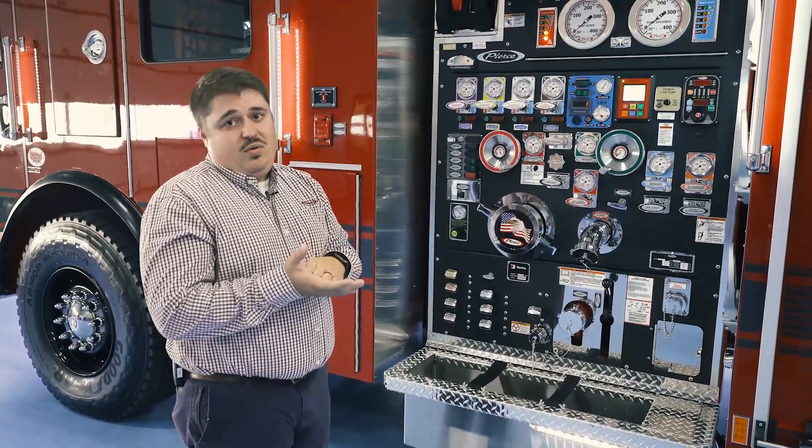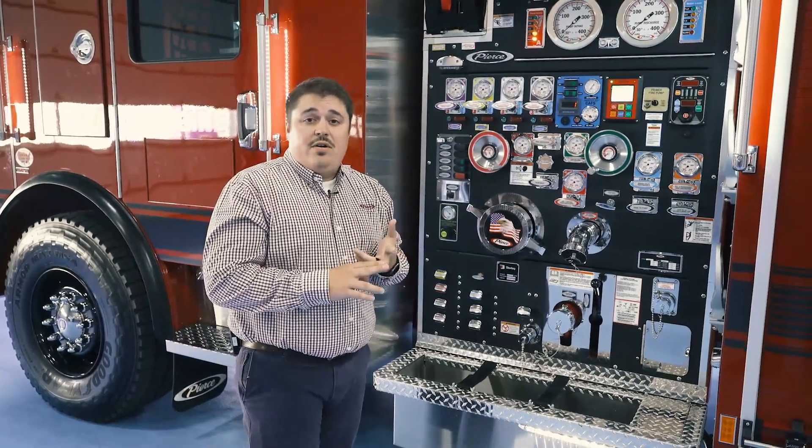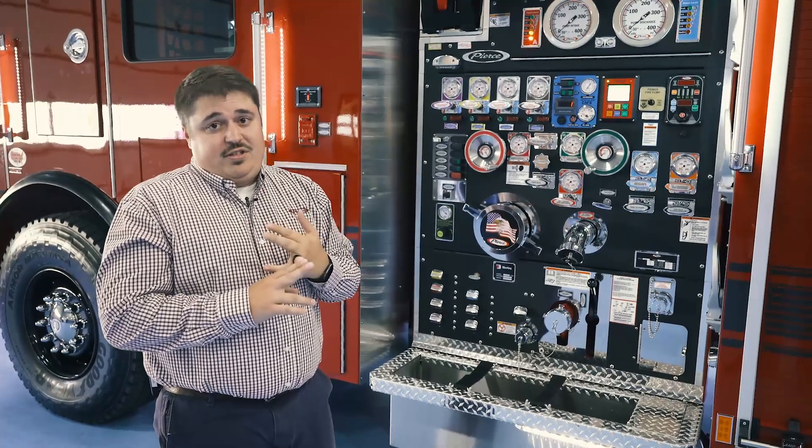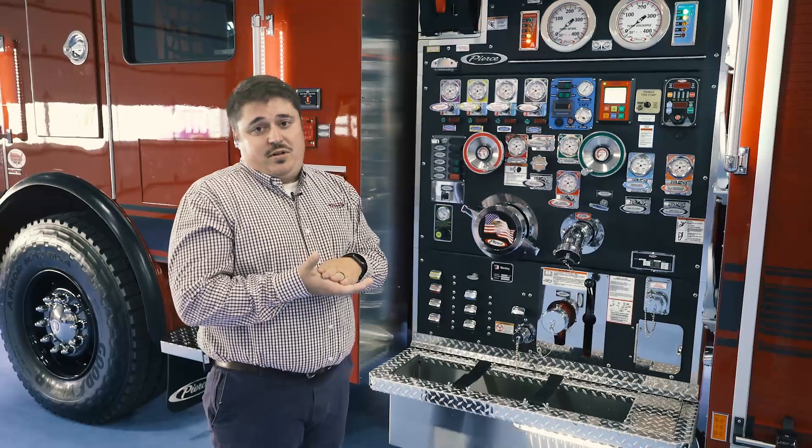Wrapping up, we offer the Hercules systems in 120, 140, or 200 CFM CAF units. If you have further questions, please reach out to your Pierce dealer for further assistance.